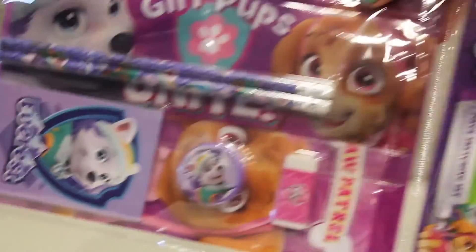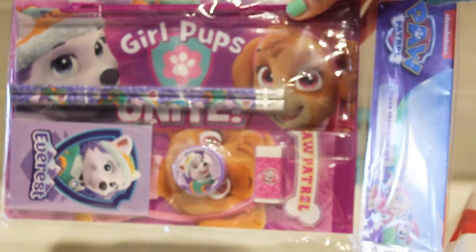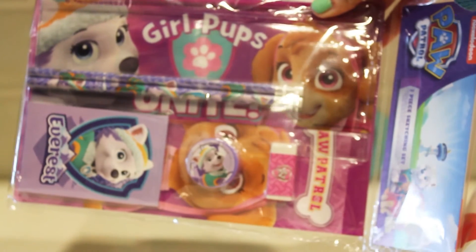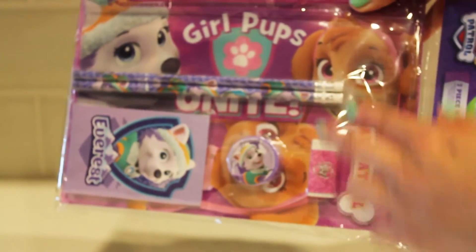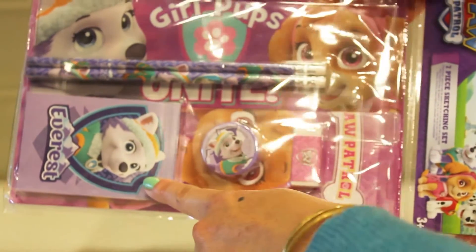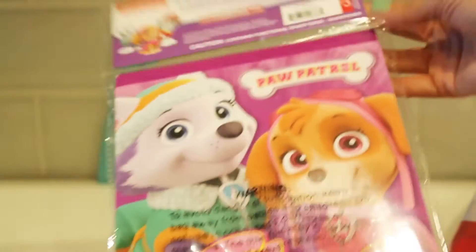Can you tell us what we have? A Paw Patrol pencil sketch case. Comes with an eraser, pencil case, two pencils, eraser, sharpener, and a sketch notebook. This was three dollars at the dollar spot.